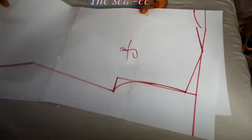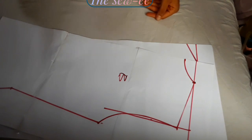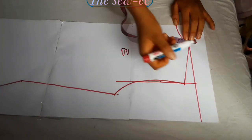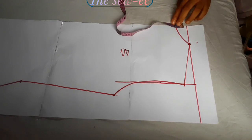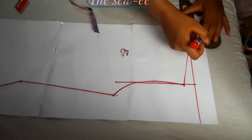For this top, I have my front and back basic bodice and I would be extending the neckline by 0.5, 0.75 just as seen. You could actually use an inch to your choice.